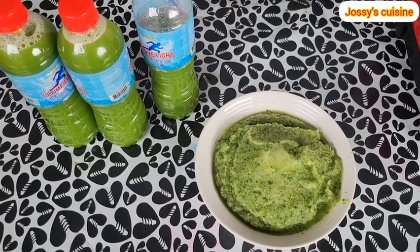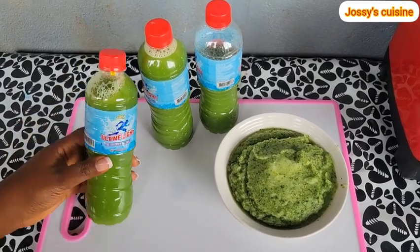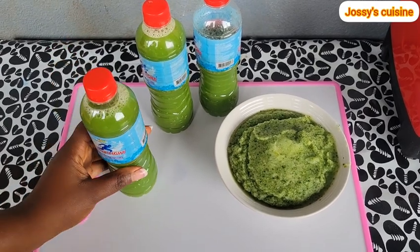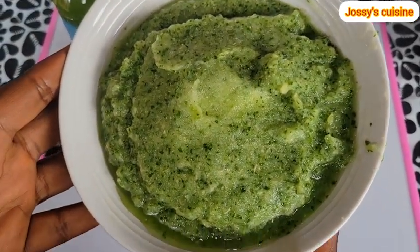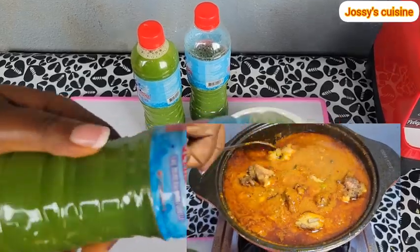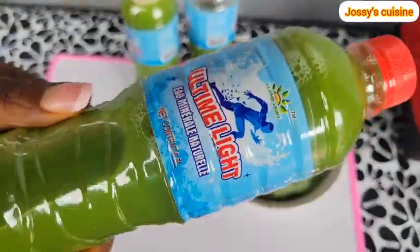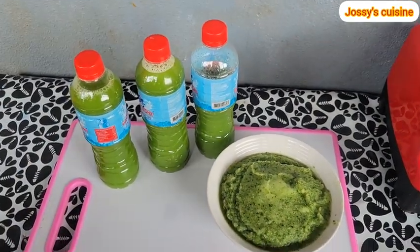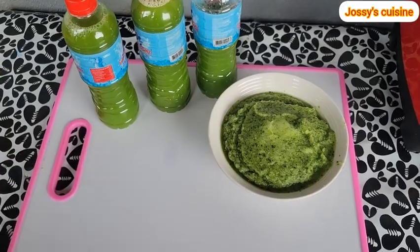I proceeded to transfer the juice into 33cl bottles to reserve in the refrigerator, drinking one at a time. Most importantly, I will use this cucumber pulp to prepare a delicious pot of stew. Like I said before, no wastage — we use both the juice and the pulp. Click on the video that appears on your screen to see how a delicious pot of stew can be made from cucumber pulp. See you in that video!